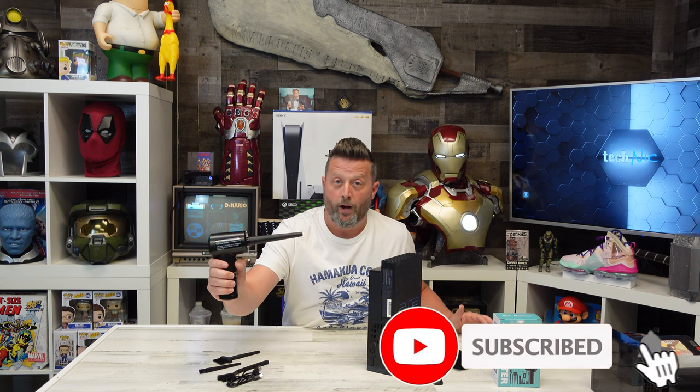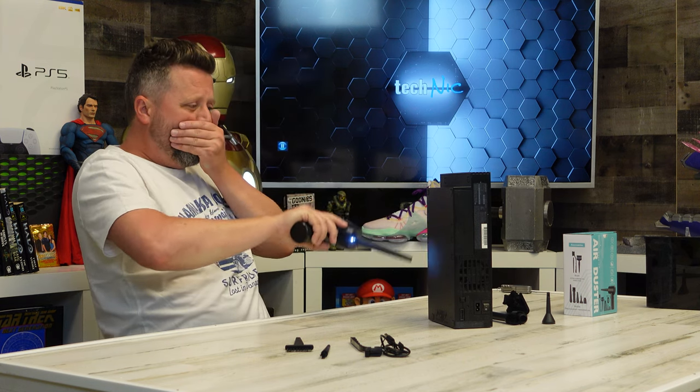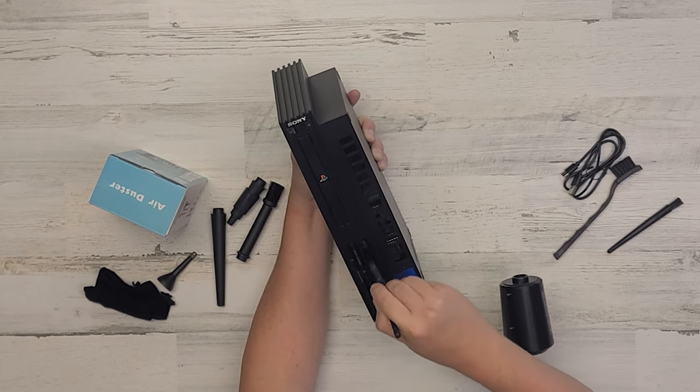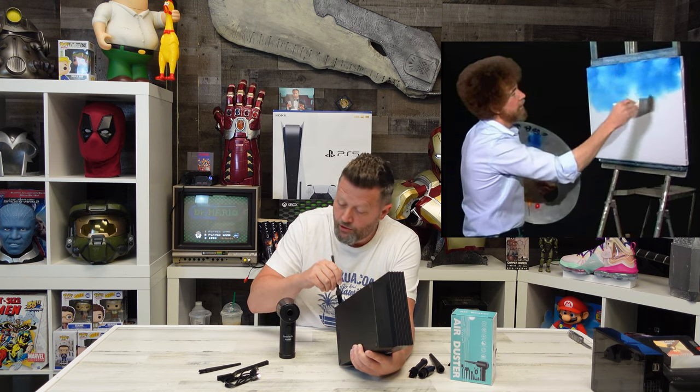I need you guys to subscribe right now, please. It's coming out. Not as strong as taking an air compression tank and blowing this out, which is what I normally use for non-delicate items. For a travel version or one you might want to use in an office, this is a pretty good travel size. It does kind of get down inside the ports, maybe down into a USB port.